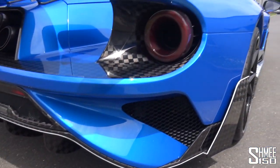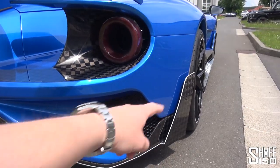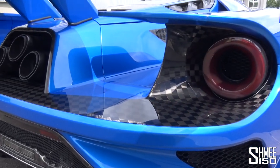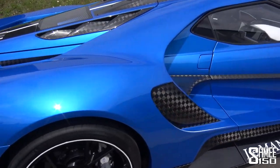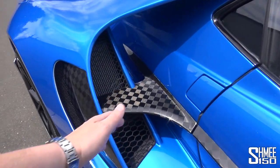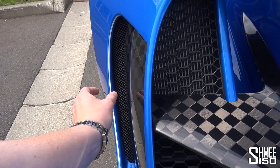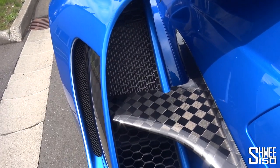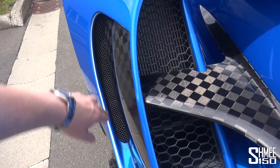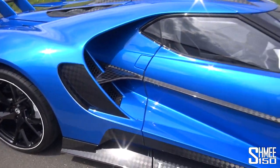Down here, everything is carbon. The full body is actually carbon fibre. You've got those aero flicks around the side. It's such an intricate design to take in all of the details — for example, how the airflow manages around here. The standard body line is roughly here where the cooling radiators sit inside, and then the extra width allows more airflow through.